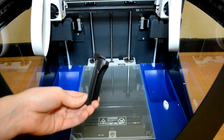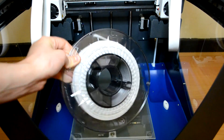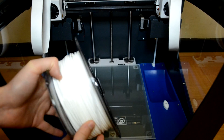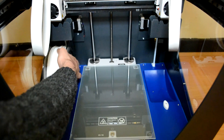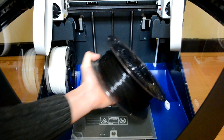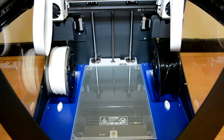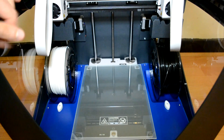Then we take the spool holder — it's 3D printed, which is pretty cool, so if you break it you can reprint it. We insert the spool onto the holder and put it on the side of the printer. We do the same for the white and black filaments. As you can see, the printer can keep both filaments inside the printer itself, not on the back or in some other position like other printers.